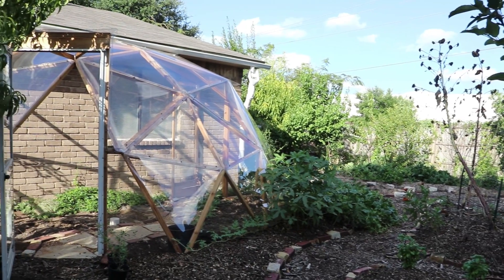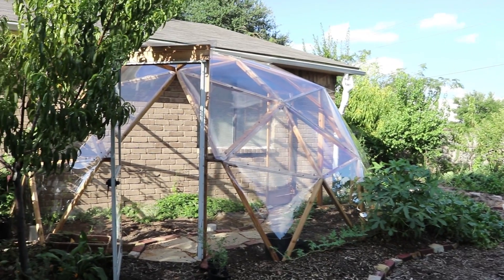Hey, do I got some goodness for you today! Look behind me — the aliens have landed right here at the School of Permaculture. What is this? This is a suburban-size half dome, half geodesic dome greenhouse.